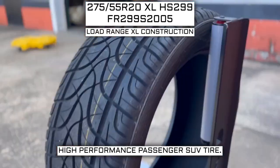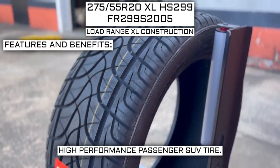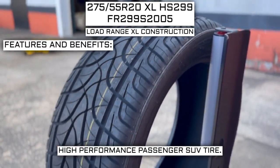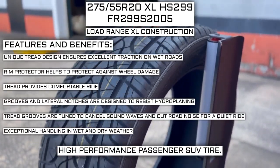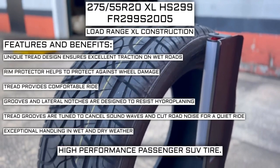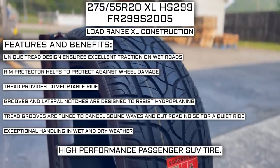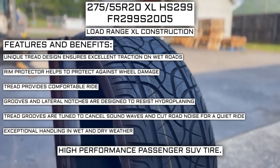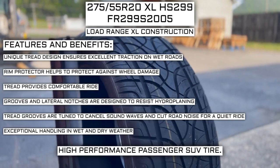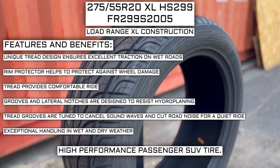This tire has a load range XL construction. Some of the manufacturer-listed features of this tire include: unique tread design ensures excellent traction on wet roads, rim protector helps protect against wheel damage, tread provides comfortable ride, grooves and lateral notches are designed to resist hydroplaning, tread grooves are tuned to cancel sound waves and cut road noise for a quiet ride, and exceptional handling in wet and dry weather.